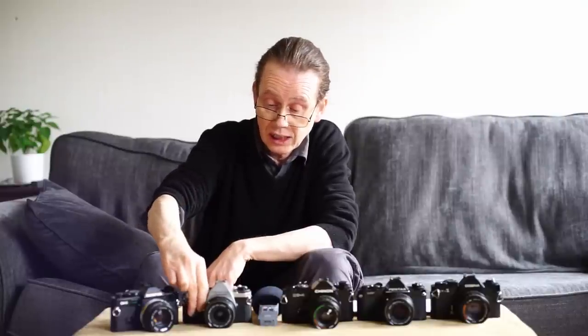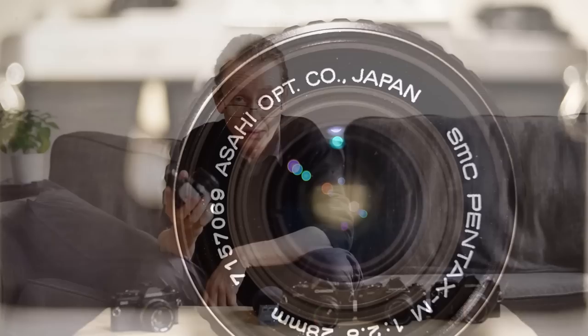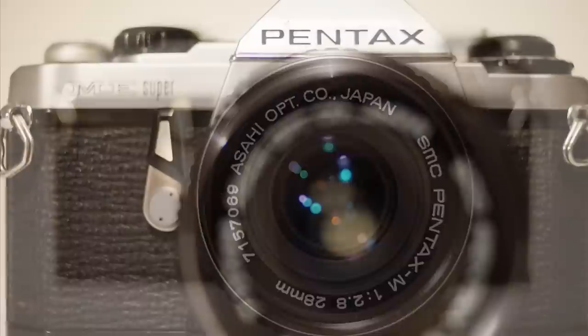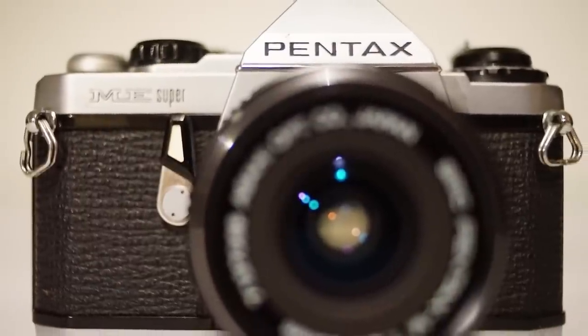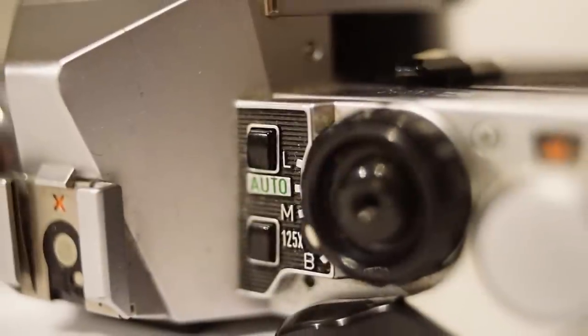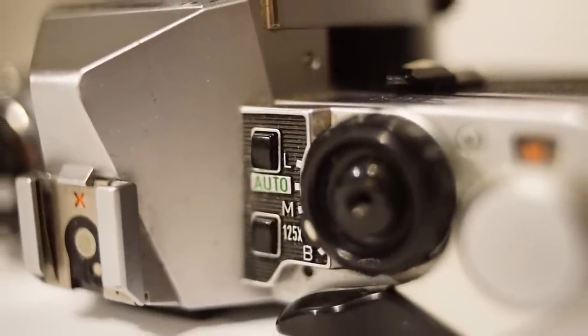So without further ado, let's take a look at our first camera for today — the Pentax ME Super. There are few better looking cameras than this one. It has that fantastic classic SLR styling and it's a real good representative of a camera of that time. It's a lovely little thing, it's really small.